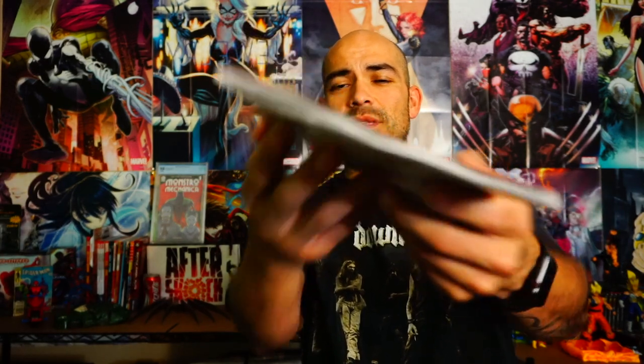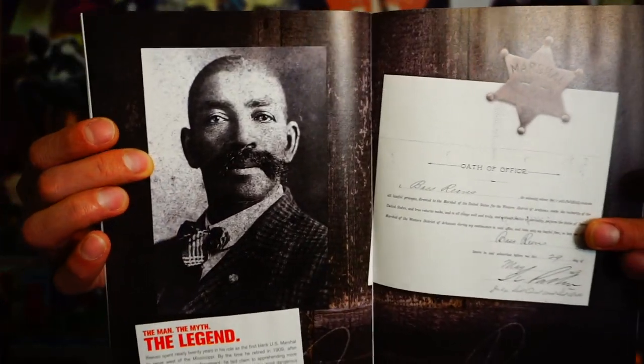This is actually a good quality book — the paper it's printed on seems pretty good, the art is good, the colors are really good, and the weight of the pages shows solid quality. At the end of the story they even tell you about the real-life Bass Reeves. I didn't even know this guy was actually a real U.S. Marshal — they have a nice little story about him there. And there's a little advertisement telling you the next issue is coming out next month.